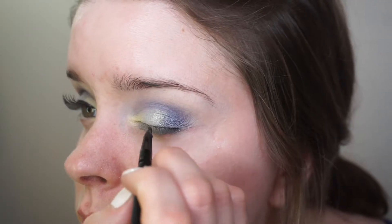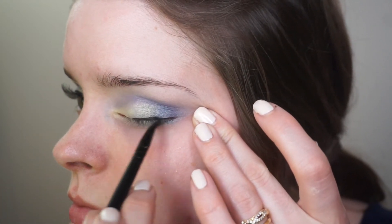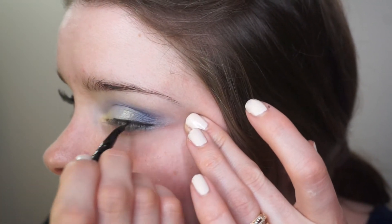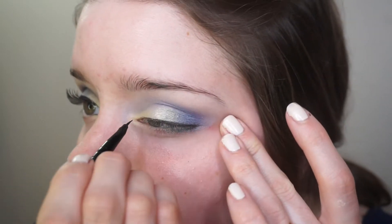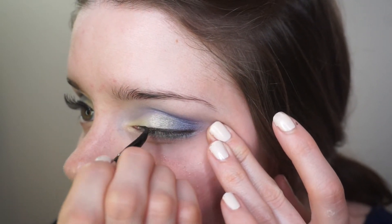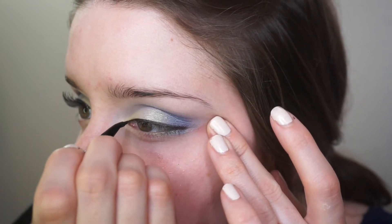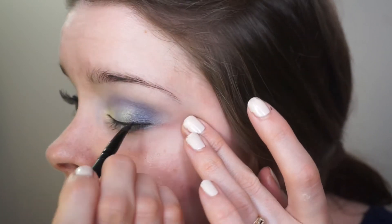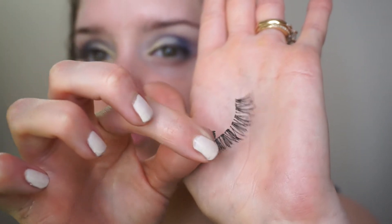I'm not doing a wing or anything, I'm just getting this as close to the lash line as I can. Now I'm taking these Ardell Demi Wispies and just popping those on.